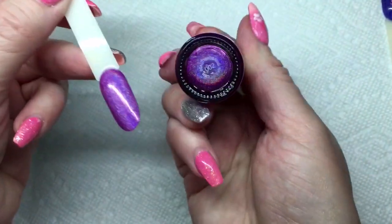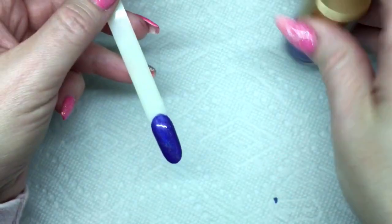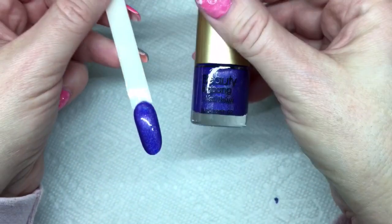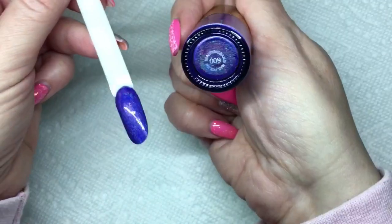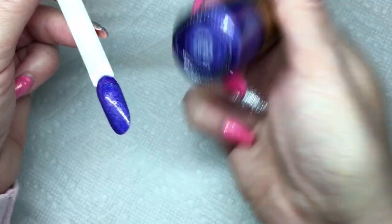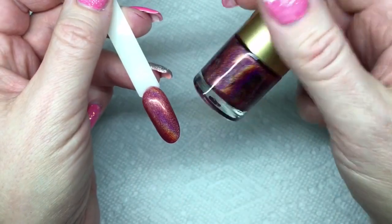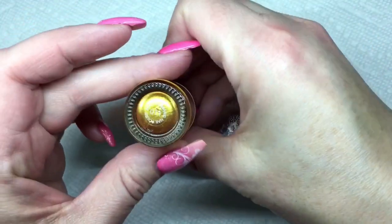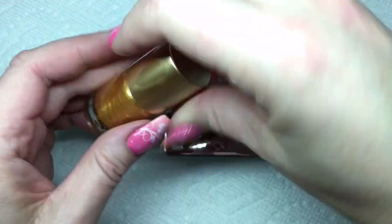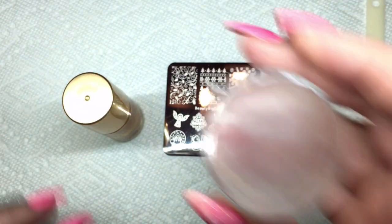There it is — done and dried. There's the blue one, and I'll have all the links in the description where you can buy these polishes. Don't forget to use that coupon code because you'll get 10% off. Okay, so we're going to stamp with the gold one first — I'm going to put the gold on the purple swatch.